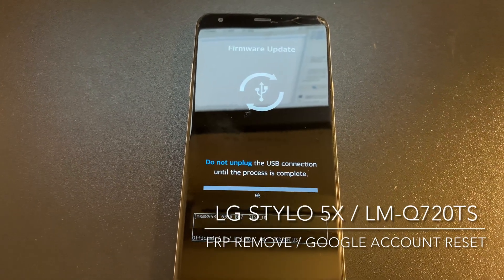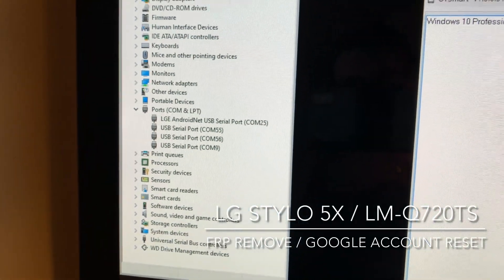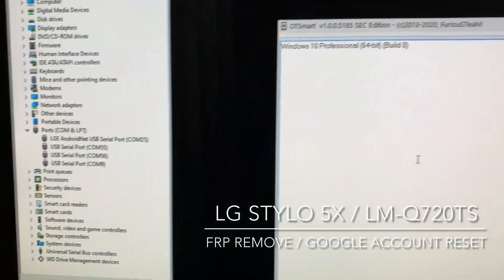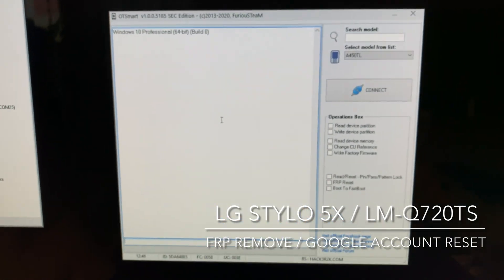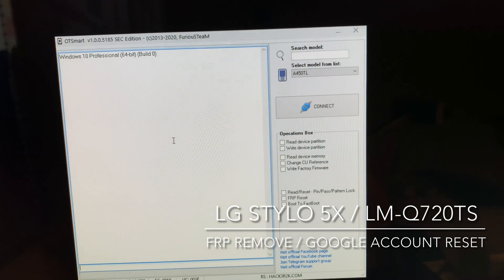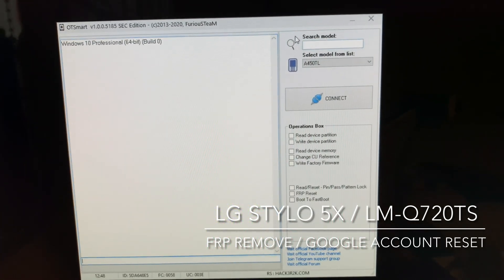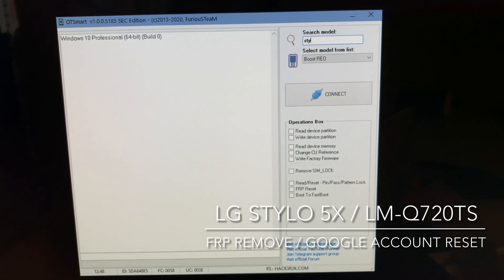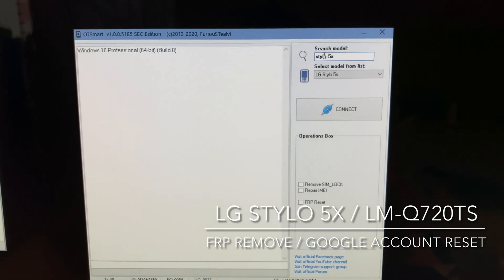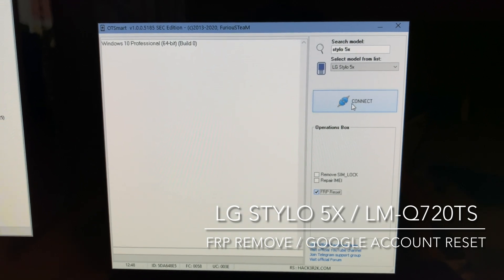So firmware update mode, and also in the device manager you should have an LG USB port. So let's also select the model, and from the operations we select FRP Reset.